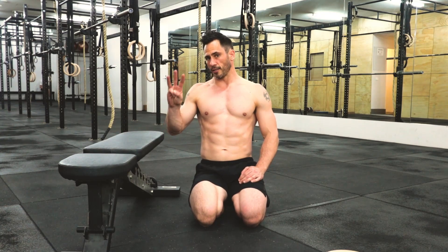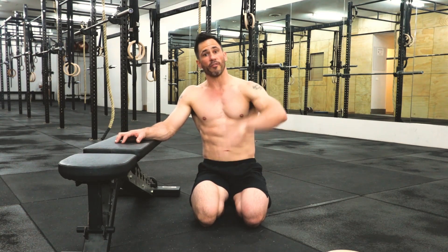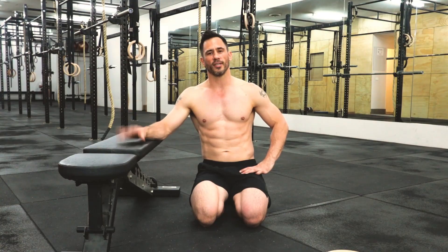Three sets of that: 3 reps of 10-second holds with the weight, then remove the weight, 5 ballistic reps coming up as hard as you can without moving your body, and then a 5-second hold at the end. That's one set. We want to do three sets.